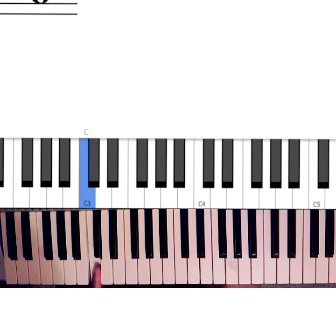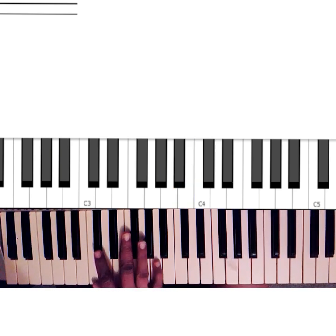For example, if you want to move C chromatically, you have to go: C, C sharp, D, D sharp, E, F, F sharp, G, G sharp, A, A sharp, B. So you're moving like this.